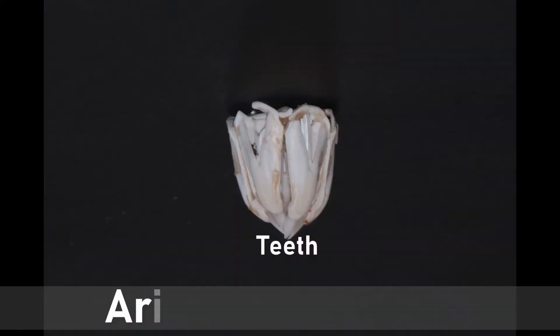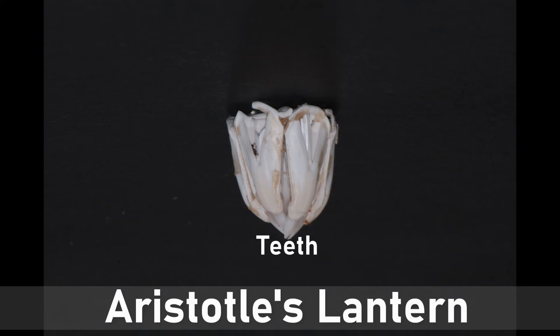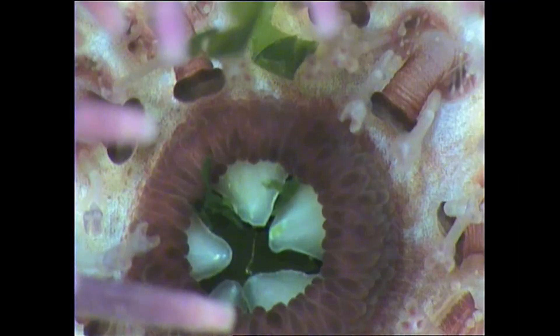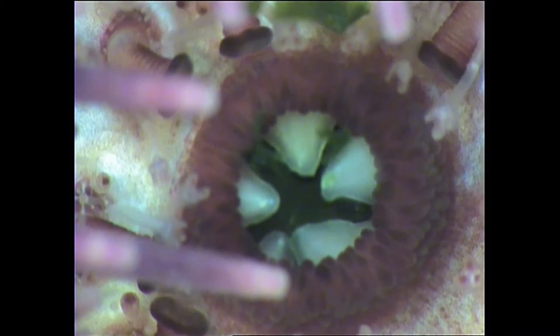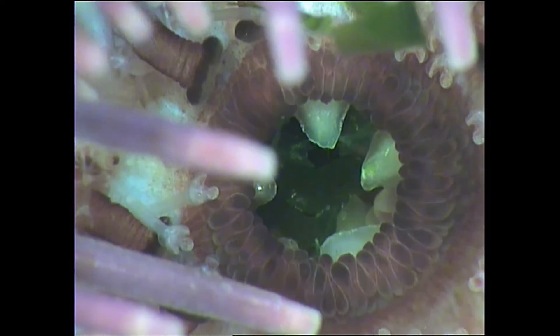The teeth are moved using a complex arrangement of rods and plates called Aristotle's lantern. This structure pushes the teeth outwards, allowing urchins to eat seaweed, also called algae, which grows on rocks.